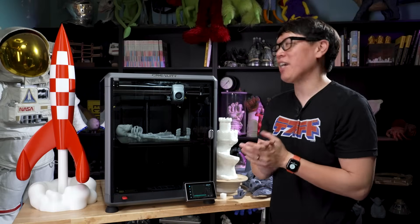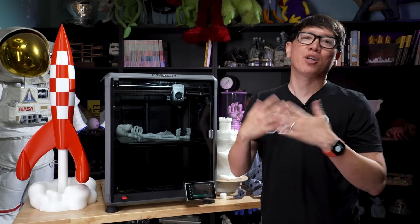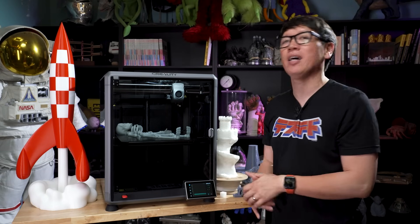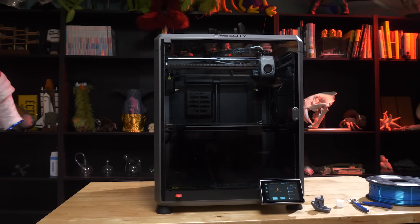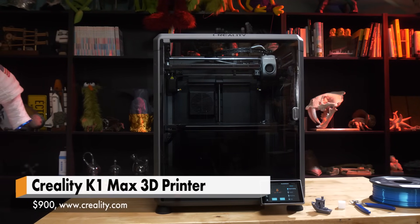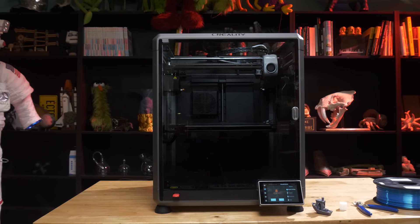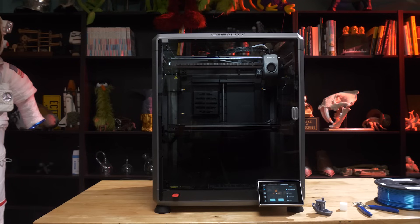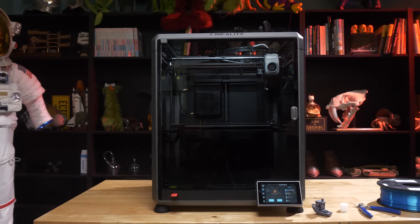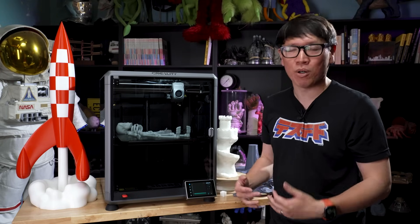Hey everybody, it's Norm from Tested, and today I'm going to be reviewing a new FDM 3D printer. This one is from Creality — they are kind of the market leader in FDM printers internationally, and this is their new flagship, the K1 Max, alongside the K1 printer they announced and released earlier this year. This is the larger version, and it's really Creality's answer to the Bamboo Lab series of printers that really revolutionized and popularized CoreXY printing for the hobbyist community and made 3D printing more accessible and more exciting.